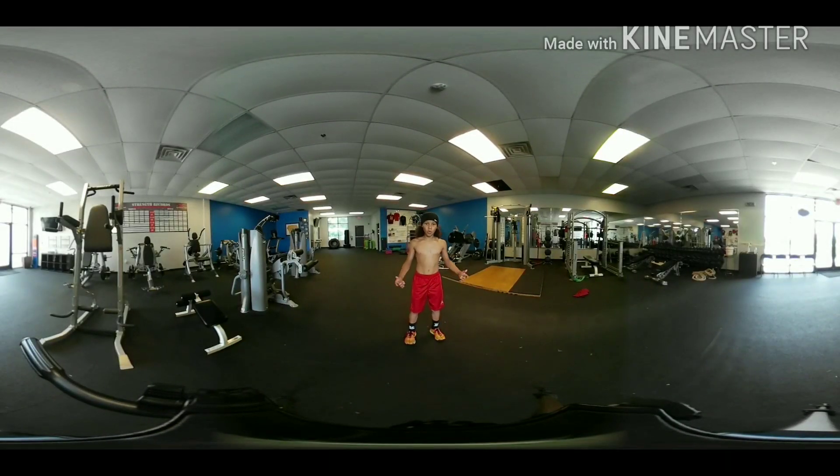Let's get warmed up so we can crank that music up. Let's go! Jump in the map.